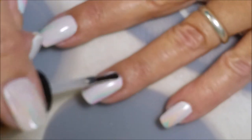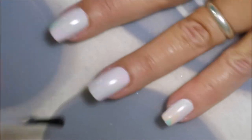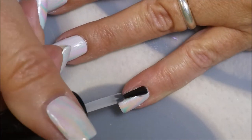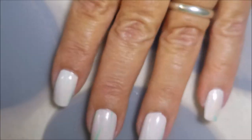This lighting situation is just making me crazy. You can see it pretty good on the pinky too. You can see where I mushed down those air bubbles, but the top coat helps smooth it out a little bit.